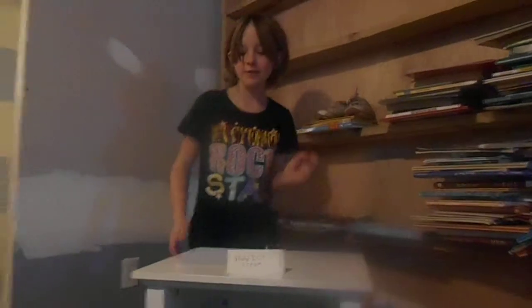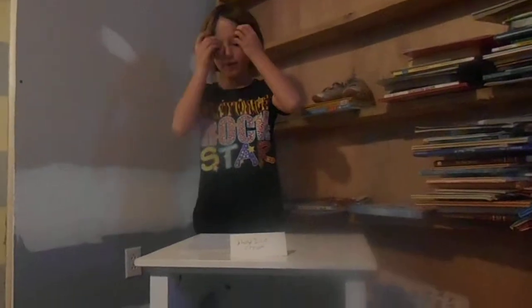I'm going to teach you how to make slushy ice cream. First you get your favorite ice cream flavor, then you get a spoon and a bowl.